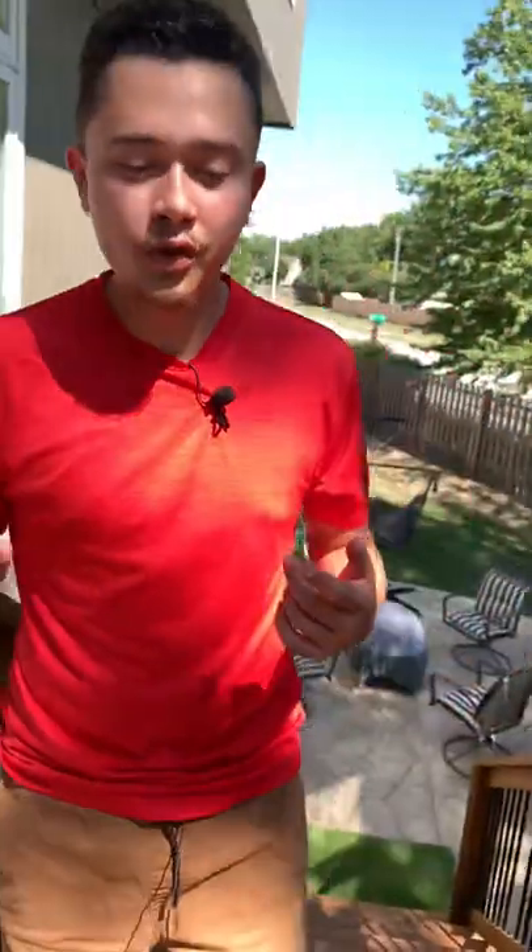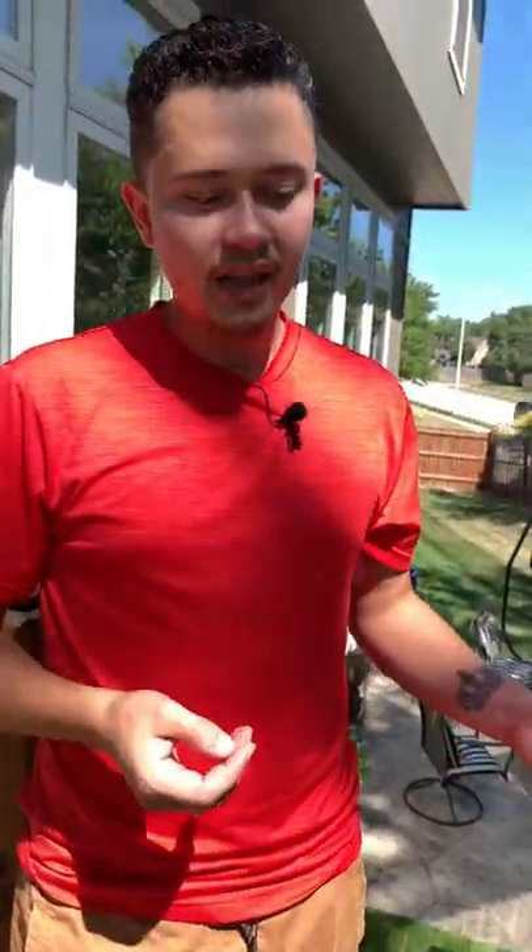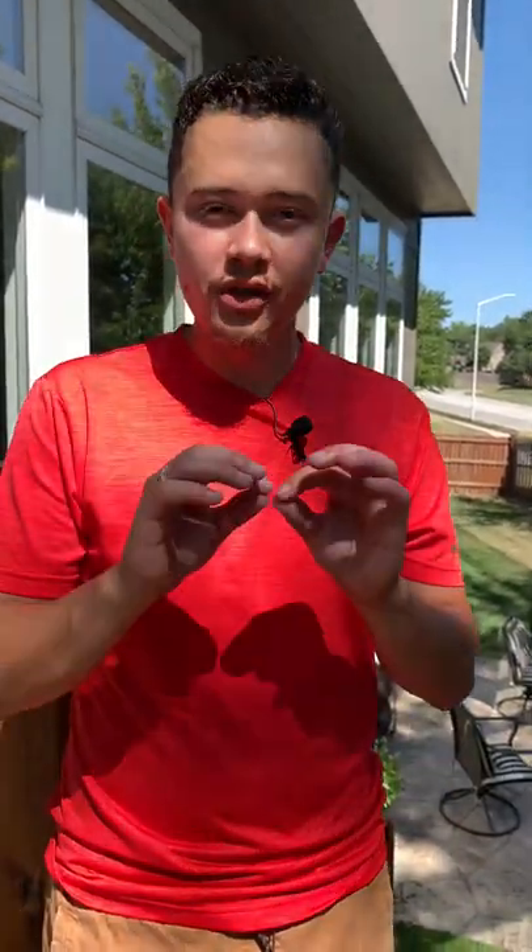Another problem you run into is when you want to use this type of stain but you've already stained your deck prior — it's just not going to be possible. Because most stains out there are acrylic stains, especially water-based stains, where they have an acrylic layer on top that cures over time. It keeps stain from absorbing to the wood and keeps water from absorbing to the wood. It's more like a paint rather than a stain — it only absorbs into the surface, not into the deep wood fibers like this type of stain would.